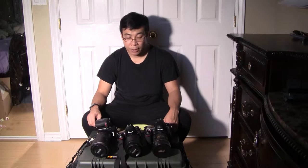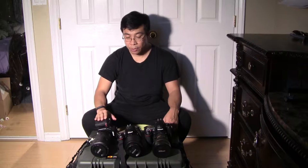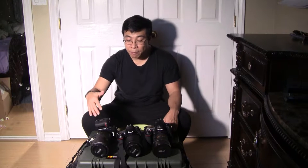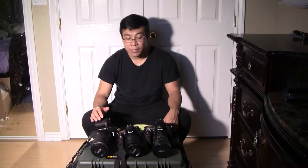Hi everyone, Frank Wong from Frank Wong Photography here. Today I'd like to share the camera straps I use for my wedding photographer gear. As you can see, I have three camera bodies and three lenses mounted on them. These are the main gear I use most of the time.